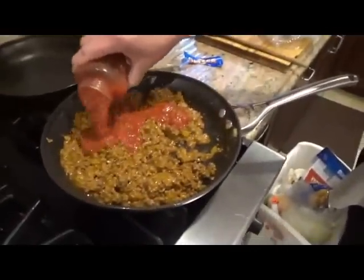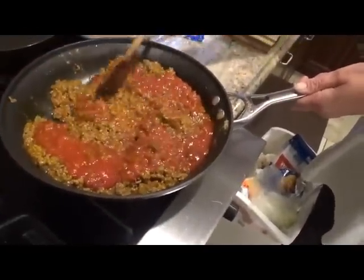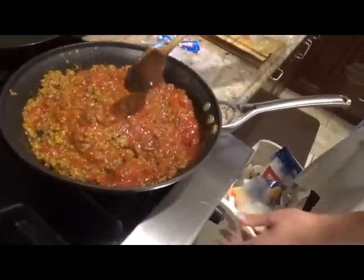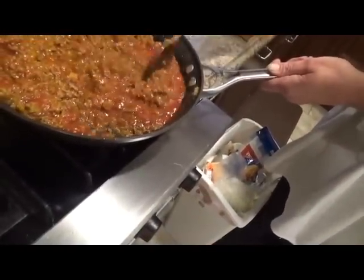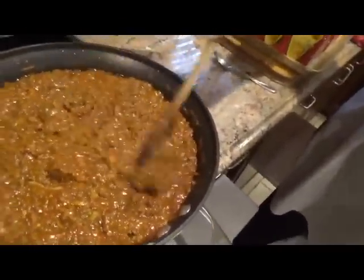Alright, so now we're going to add some salsa to this. I'm going to add a whole jar — this happens to be hot. You don't need hot; you can use regular, mild, whatever you want to use. I'm going to let that cook down. That's probably about 3 minutes — I pulled them out a little earlier because they're going back in again anyway. But you can see the cheese is melting onto the lettuce. Most people don't do it this way — they put it all on the side with diced tomatoes, salad cream, guacamole, whatever. But I don't. Here's our meat mixture with the chilies, and now we're going to fill these.